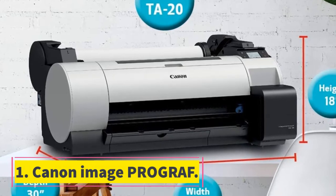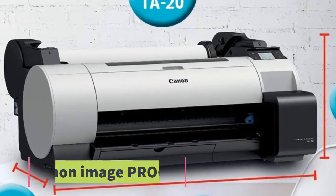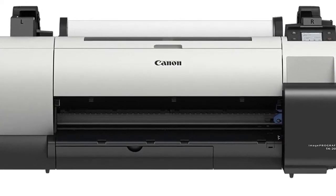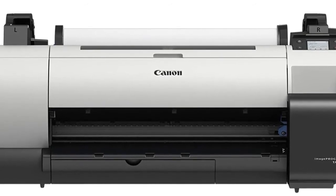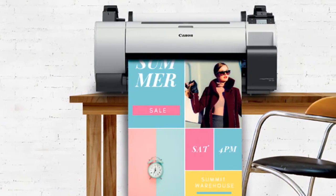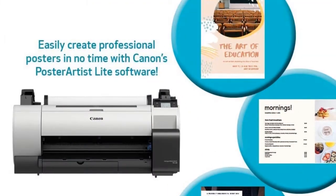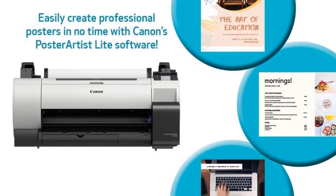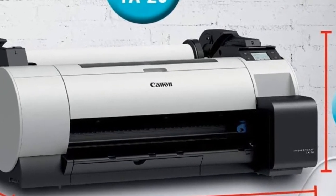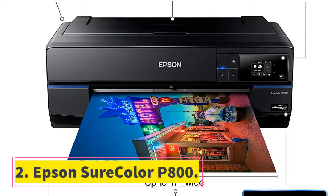Number one: Canon imagePROGRAF. The Canon imagePROGRAF is a large format printer that can print 24 by 36 inches of posters and pictures. The inkjet printer can print 104 of these in just one hour, delivering high speeds even for high-fidelity printouts. You get 330 milliliters of ink and a free poster creation software. With a 2-inch core, it can hold 8 to 24 inches of paper rolls and supports a wide range of papers including coated papers and imagePROGRAF photo sheets.